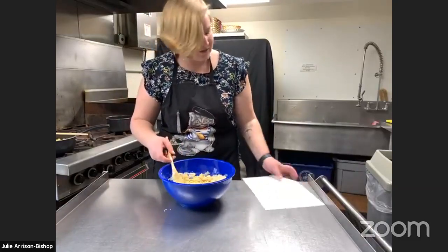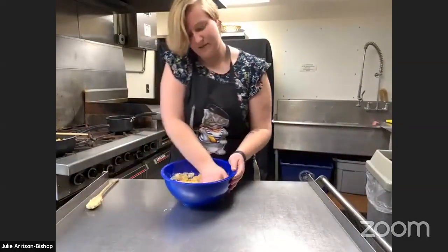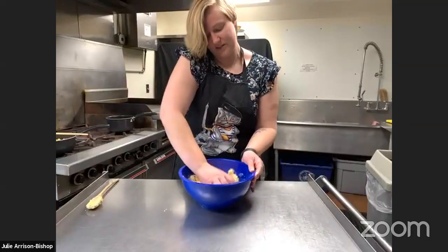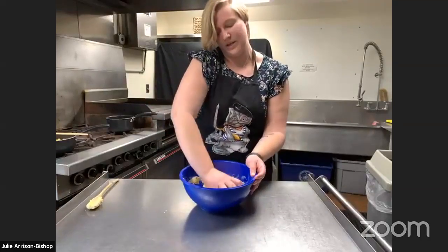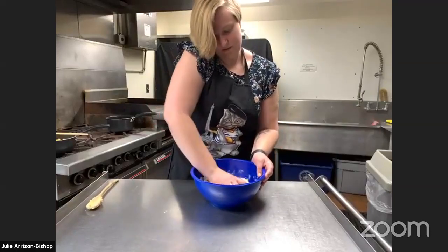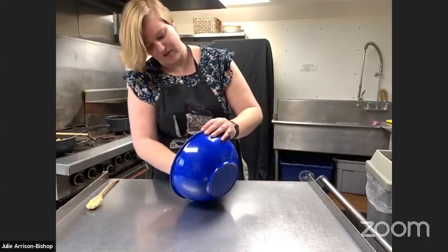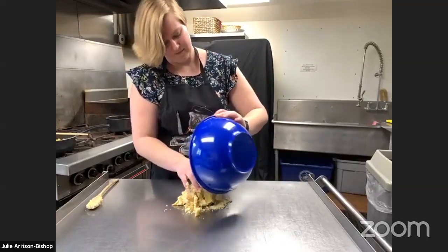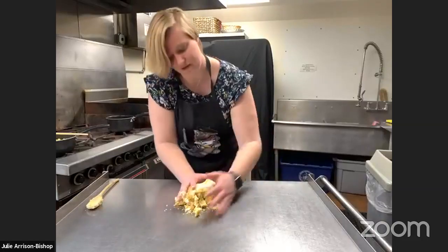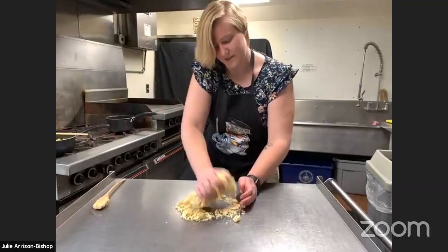Don't be afraid to get your hands dirty — squish! You get that nice Play-Doh consistency. So as long as you keep working it, it's going to get to that consistency that you want.